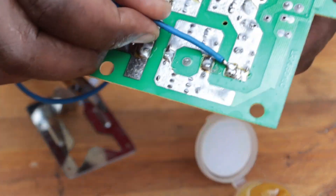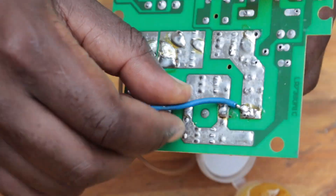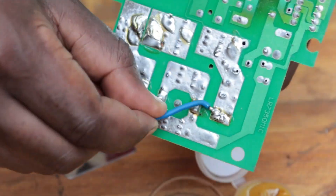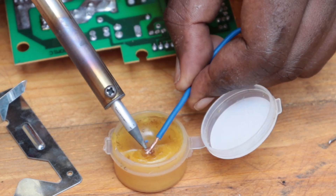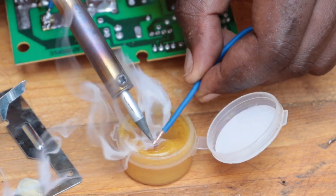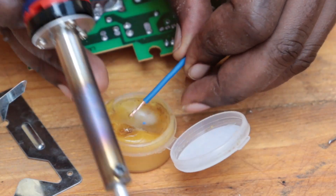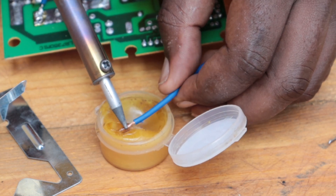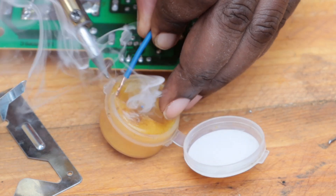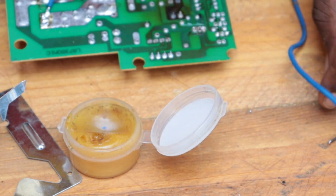Test it to make sure it's strong enough so that it doesn't come off. Then we're going to give it another try. Remember, I'm using a very hard flux, so I've been using some heat just to soften it so that I can cover the wire.